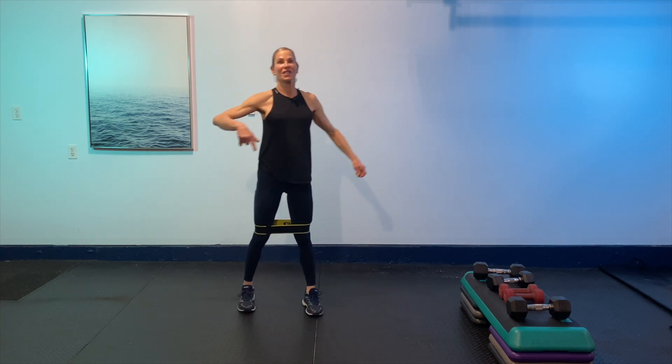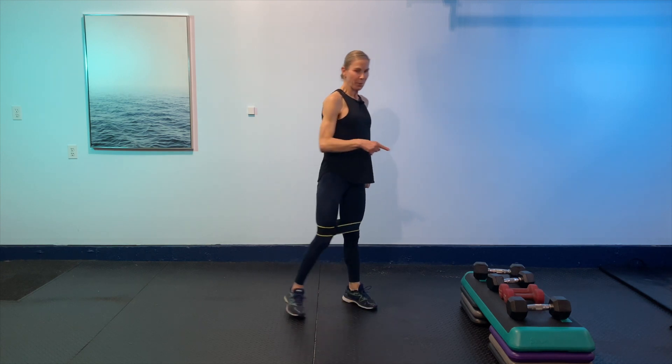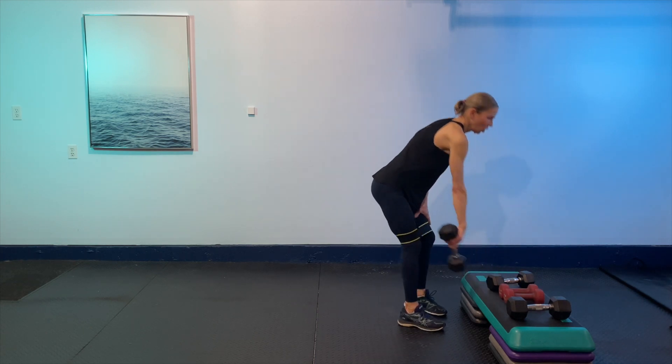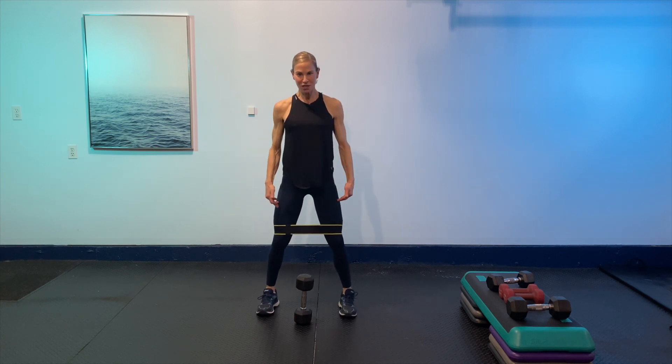Take 30 seconds — grab a little bit of water. We're going to pick up that dumbbell again and go one more round like that. We've got one more round in us — same thing, going back to that goblet squat, keeping tension on the band, pulse squats down and up.